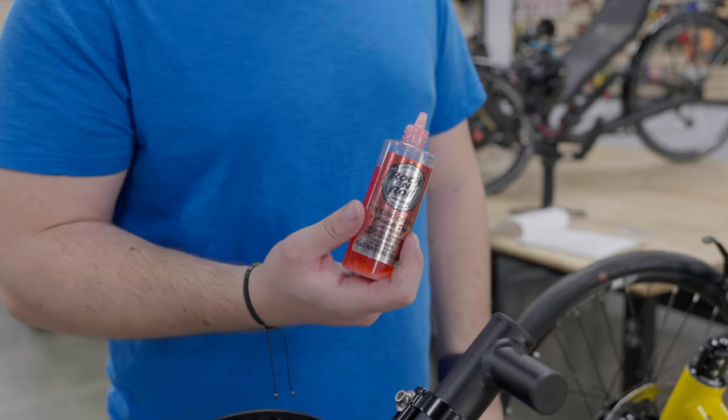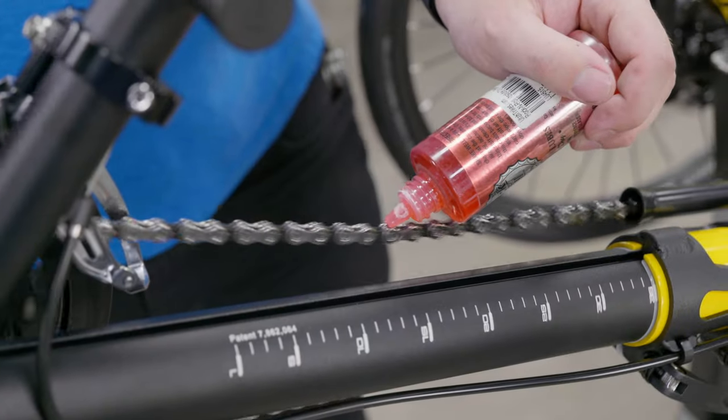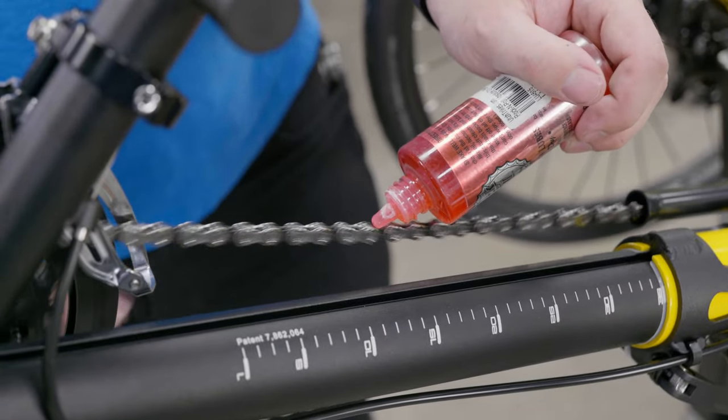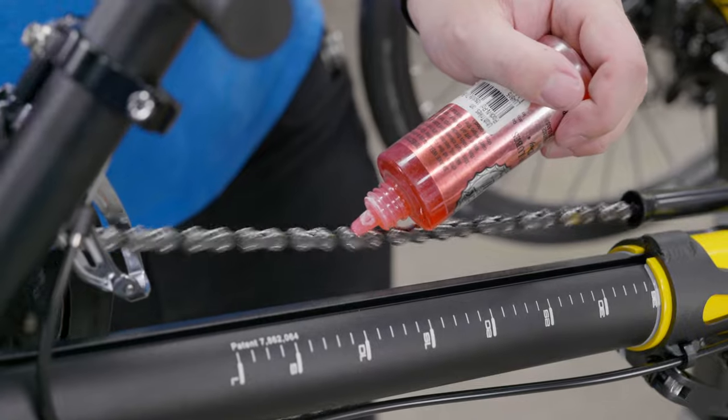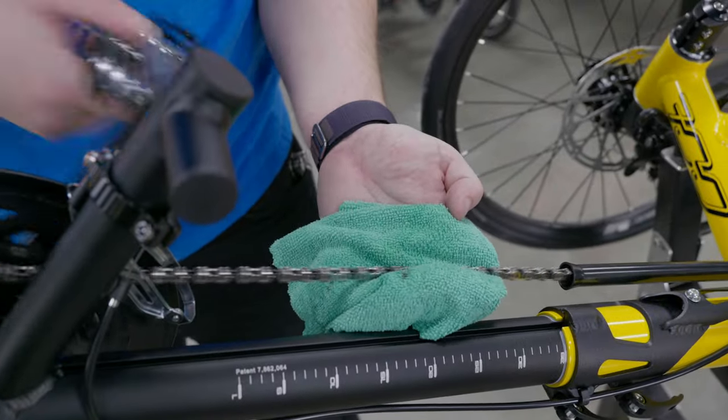Be aware that cleaning your chain removes all of the lubrication needed for your chain to move smoothly. Once done cleaning, you'll need to replace it with your choice of chain lubricant or chain wax. To do this, take your lubricant and squeeze the bottle onto the middle of the chain as you rotate the crank. After you've covered the chain, wipe off any excess lubricant.